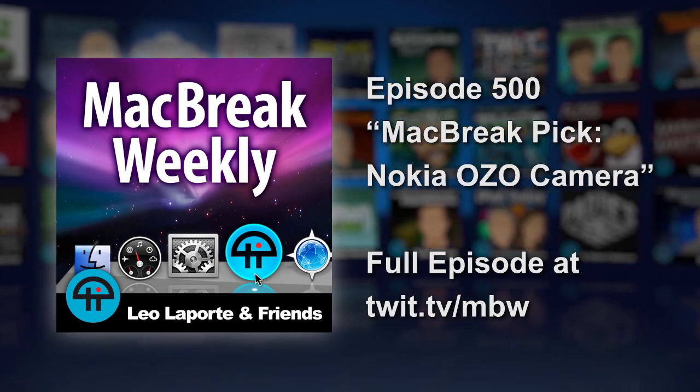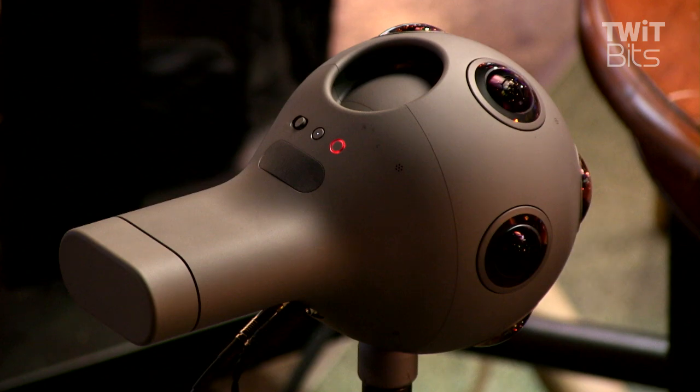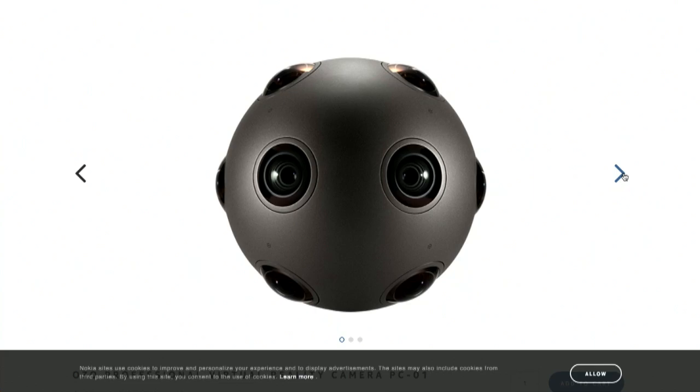Alex Lindsay, your pick of the week is that big round ball — the Nokia OZO. What's coming out of the back is the battery and the memory. There is a little bit of a cavity right behind it, which is actually useful — you can put mics and all kinds of stuff back there. Each lens is 192 degrees, so it closes in behind it pretty quickly. It does run on a Mac, so it's good for Mac break. All the controls are there.